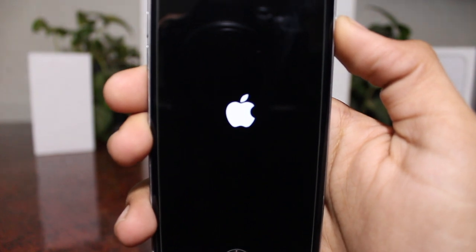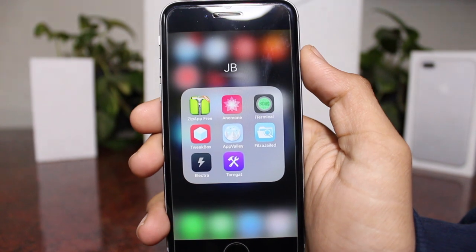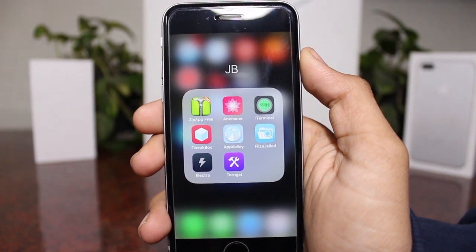Then go ahead and turn off your device and back on. Once it's turned on, go ahead and run the Electra jailbreak tool once again. After the phone restarts, you will have the tweak installed.